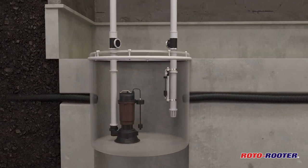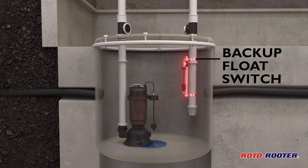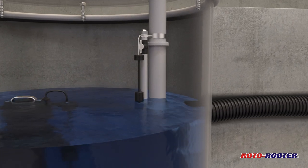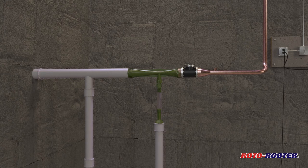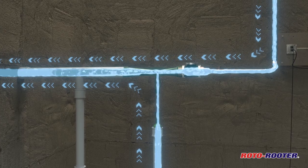The Venturi backup pump has only a few moving parts and does not require batteries or electricity to operate. As the water level in the sump pit rises past the main sump pump, a float switch on the backup unit is activated. The switch opens a valve sending water from your home's municipal water supply through the pump ejector.